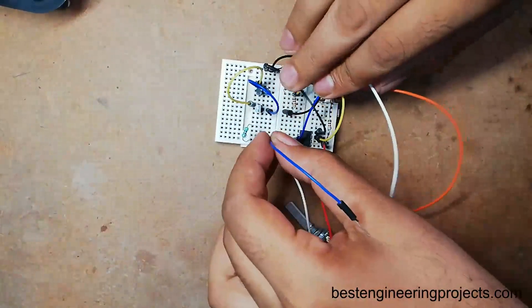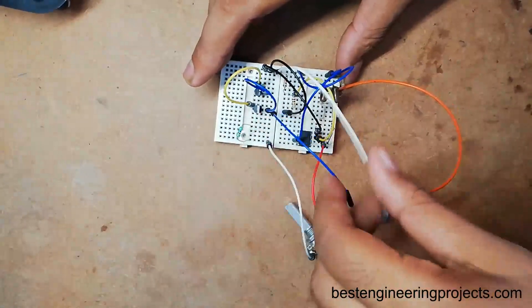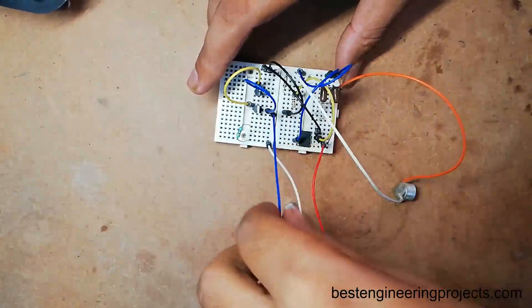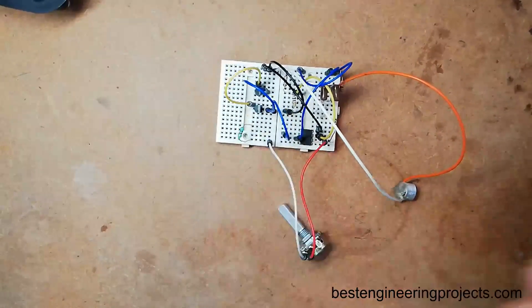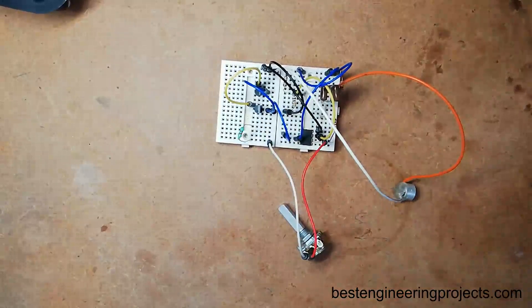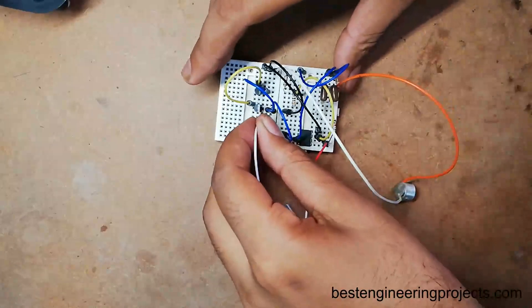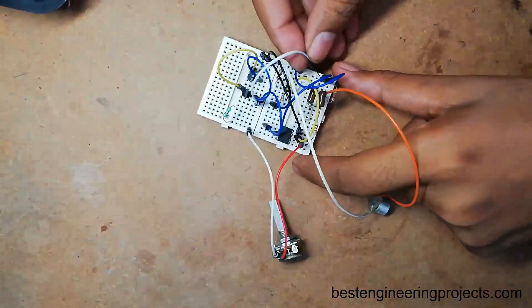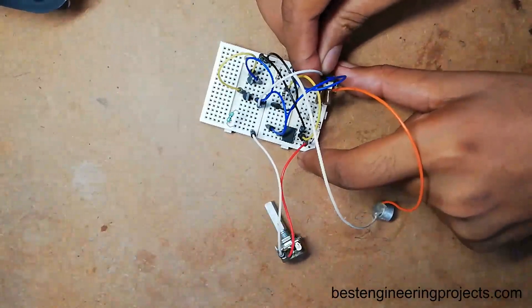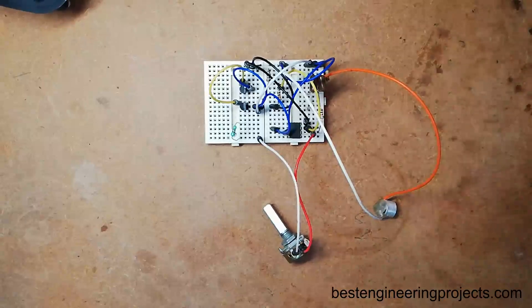Now I am going to give supply to the base of each transistor from the output of the operational amplifier, that is pin number 6. The collector pin of transistor T1, which is 2N2222 (NPN), is connected to the positive power supply. The collector of the PNP transistor, T2, is connected to ground.